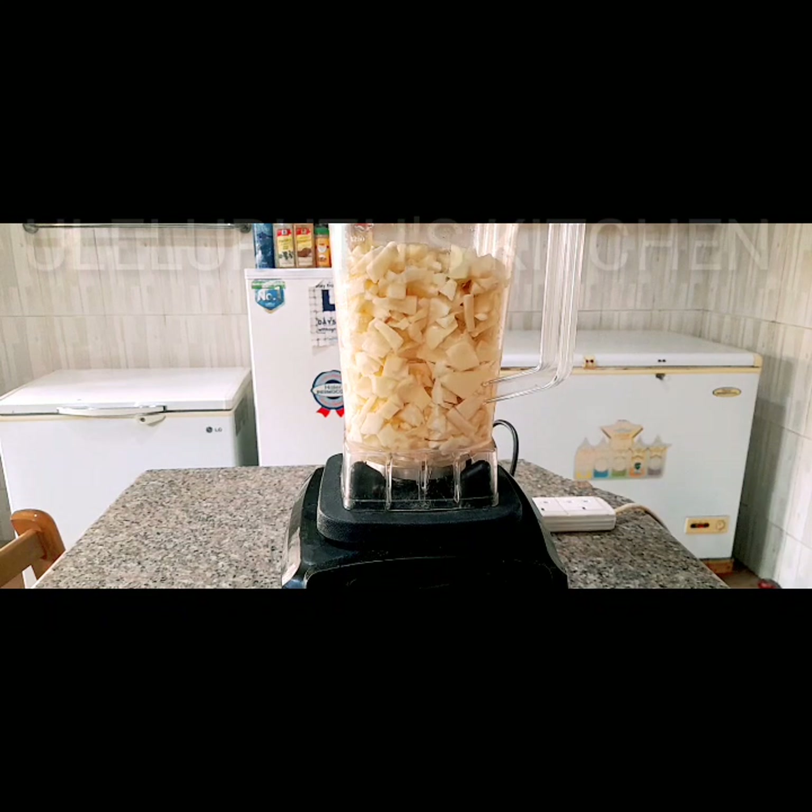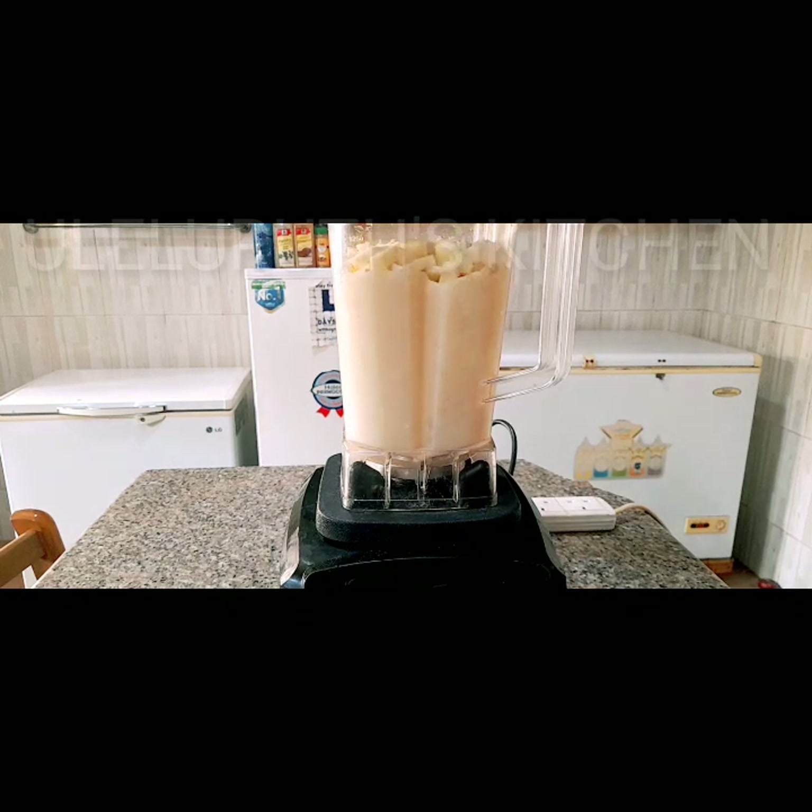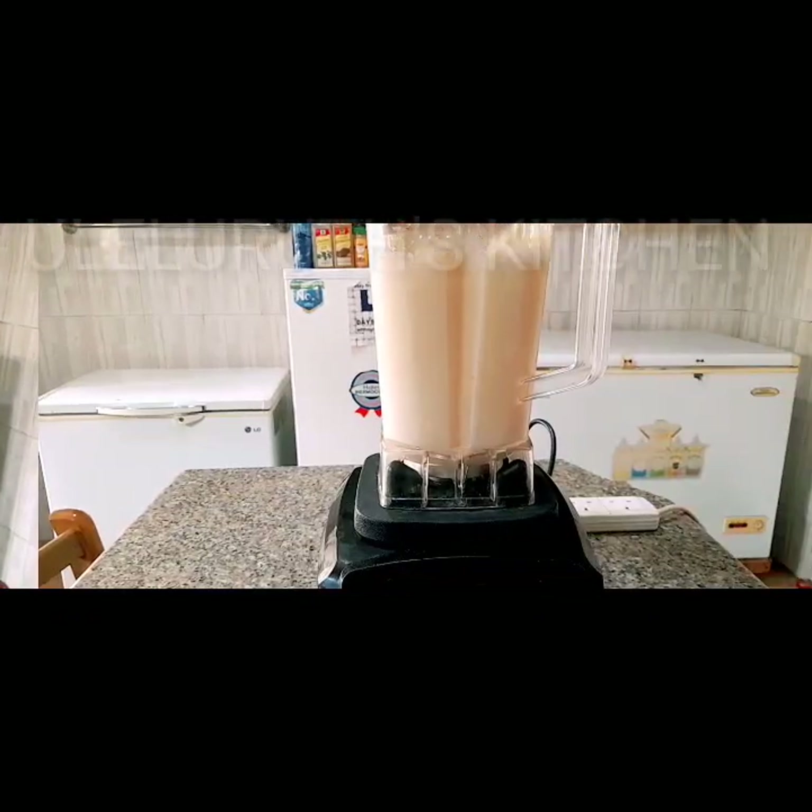Next I will blend it very smooth — blend until all the lumps disappear, until you get a very smooth mixture.